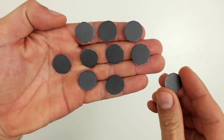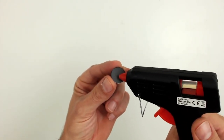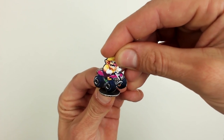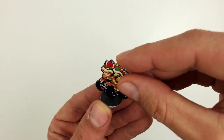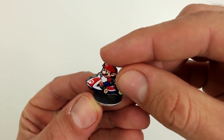Next, attach the playing pieces to the base. For this you need to use a little hot silicone. Apply the silicone to the center of the base and glue the character into position. Do the same with all the others. Once the silicone is set, the pieces are ready.